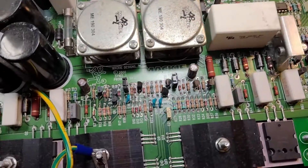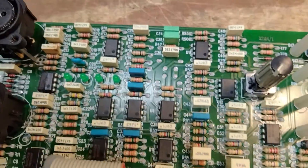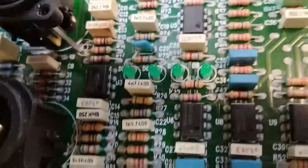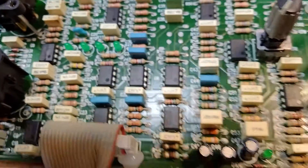Looking at this input card, these two resistors look burned, and that IC has a big split right down the center of it. Look at that — yeah, that's not too good.